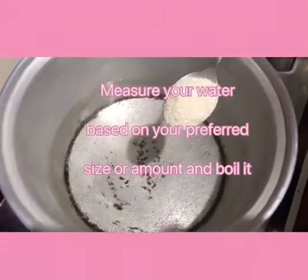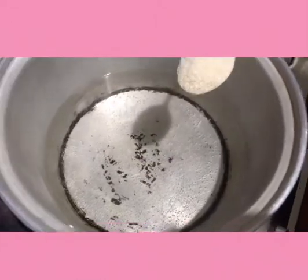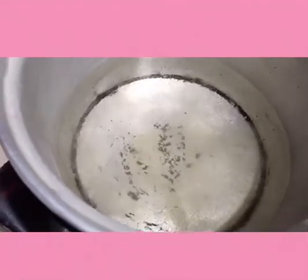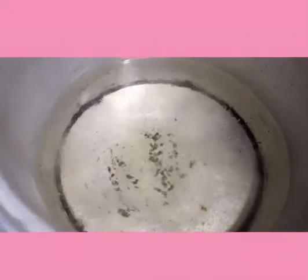Today is April 5. We're gonna do milk tea. We'll use boiling water and then we're gonna put sugar — we're gonna put 5 teaspoons.